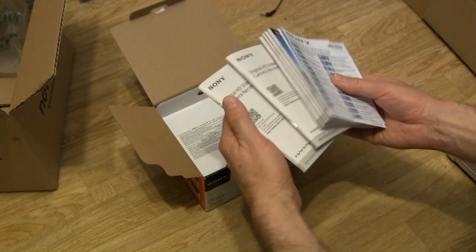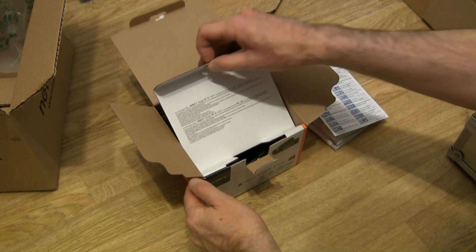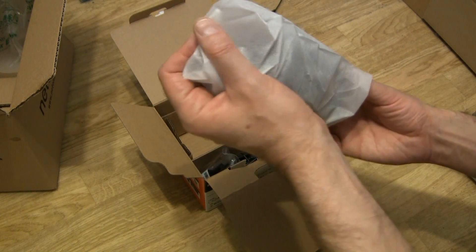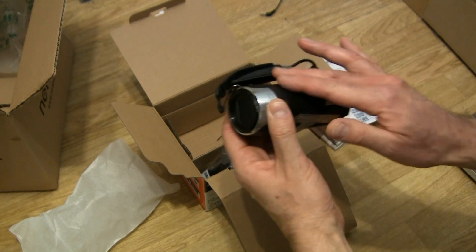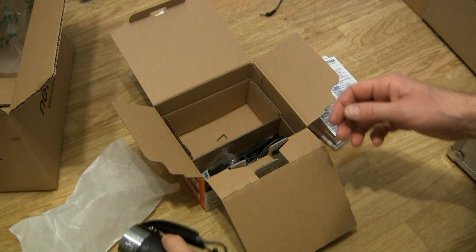There are plenty of manuals, though I've only downloaded the online version. Here's the camera — pretty much smaller than my old one. It has a plastic feeling and it's light.